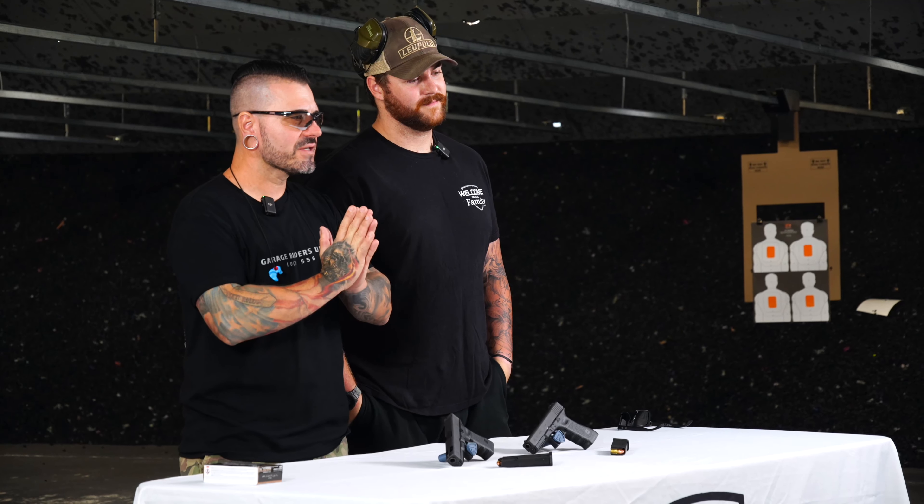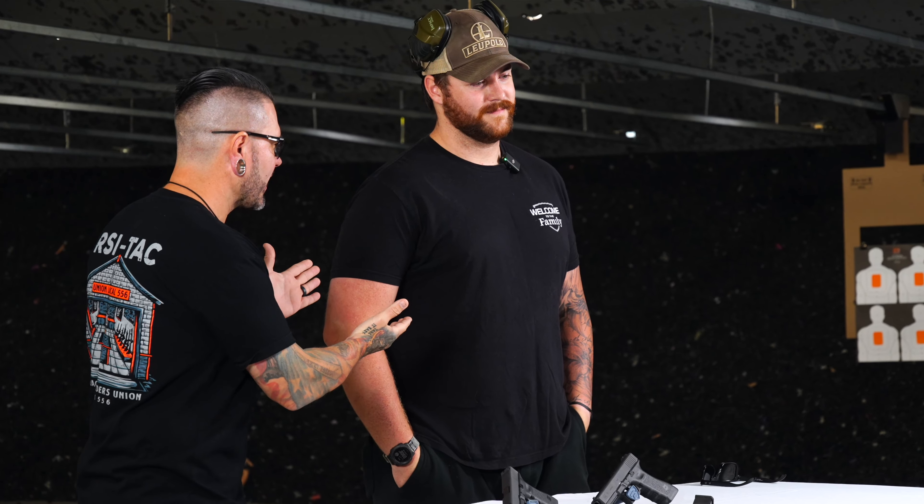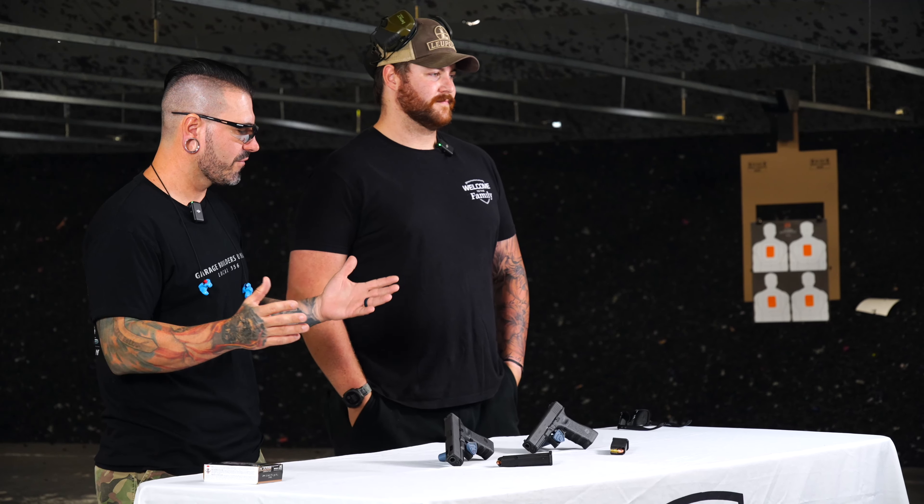How's it going guys? We are back again. Justin here from Rifle Supply and Mr. Sam over here. We are at FT3 today over in Stanton. Come shoot here — great indoor range. We do all of our indoor stuff here.